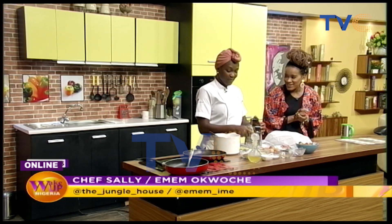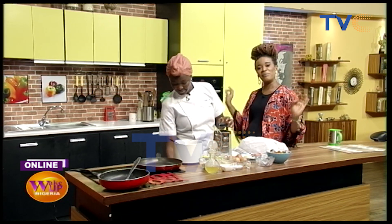I hope you watching at home were a part of that fitness routine. Here with me in the kitchen this morning is Chef Sally and she's of course making us some comfort food. This morning we are making potato pancakes with sunny side up eggs.